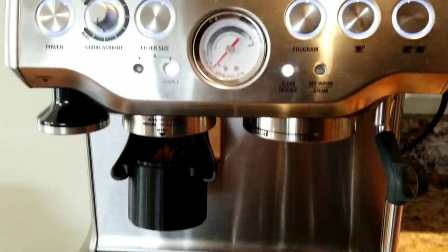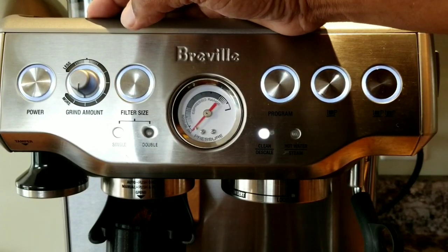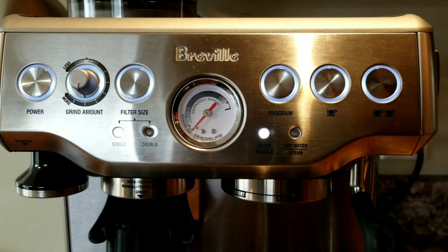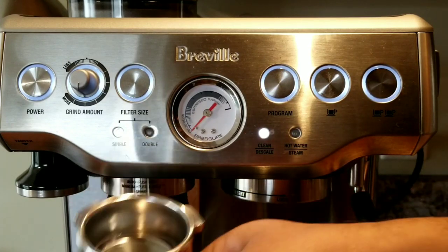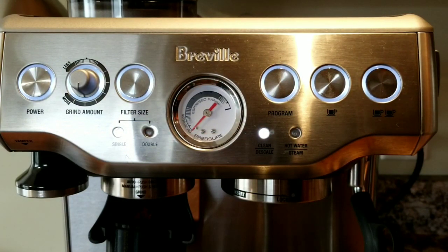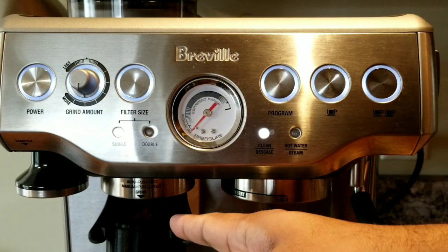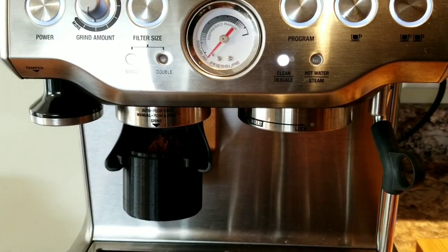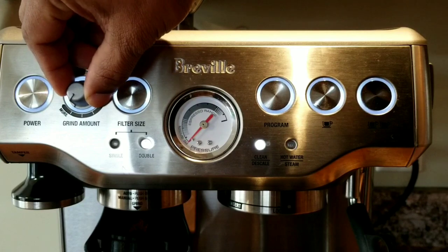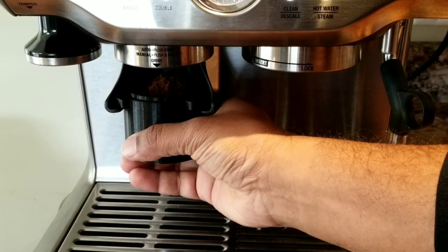I should have mentioned this earlier — these are the two settings I changed. Initially it was on single; you may have seen in my other videos I always use single size, then I dispense into the portafilter halfway through, tap it to level the grinds, and press it again for the remaining half — that's how I've been doing it. Now the advantage is I can do 17 or 18 grams in one go. All I did was change the size to double and increase it all the way to maximum. So here I have 17 grams exactly.